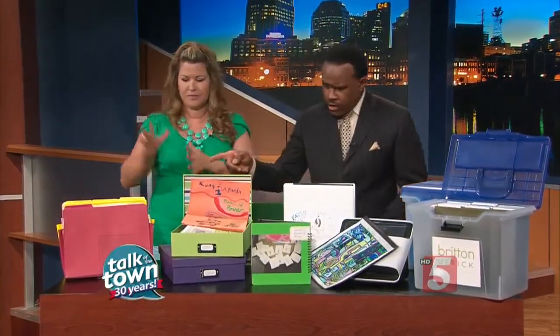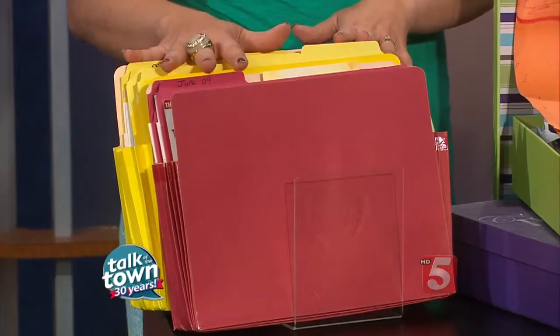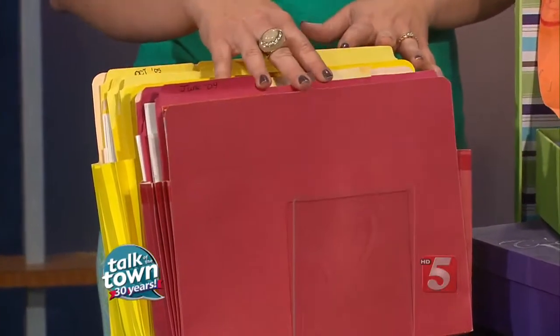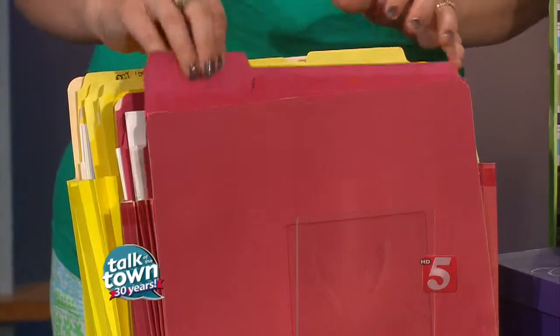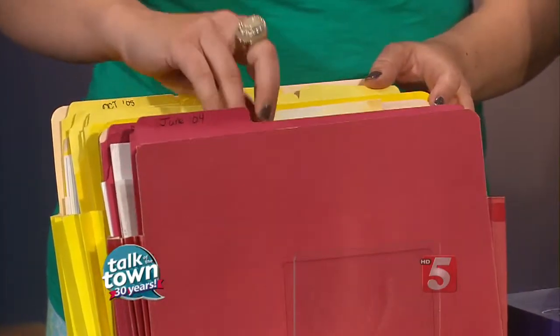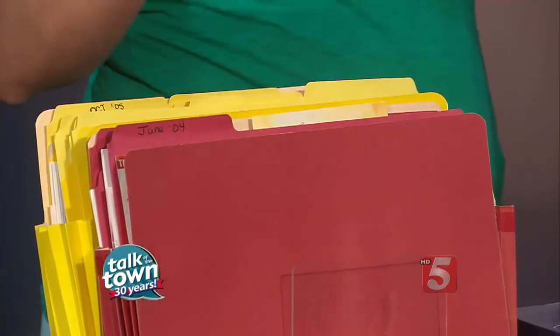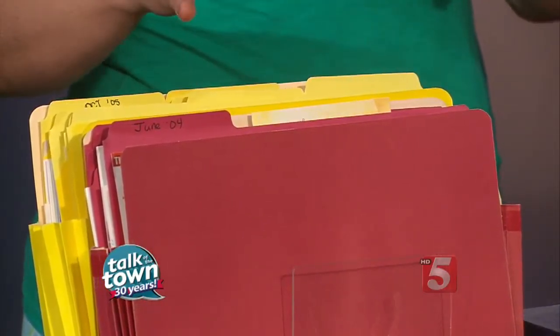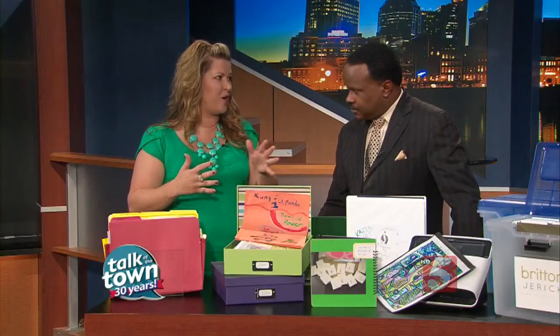All right, fantastic — so start us off. We're going to go from easiest to a little more complicated. The easiest is just get some sort of a filing system, like an accordion file. You probably have this around an office. I've divided these into different years and different months. What you want to do is sit on the papers when your kids come home, have them put the papers into the file folder, and then sit on it for a week, because what seems important today might not be as important a week or a month from now.